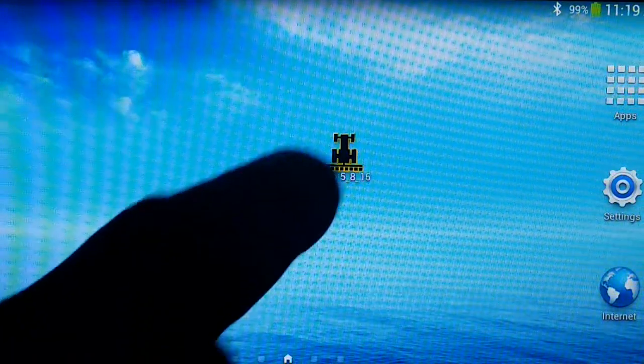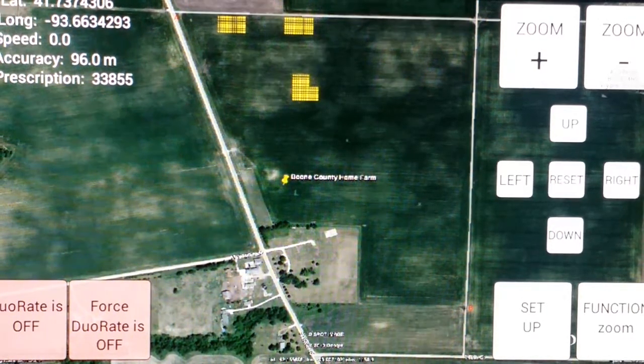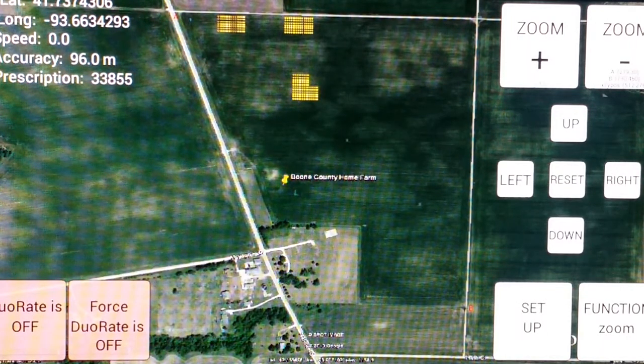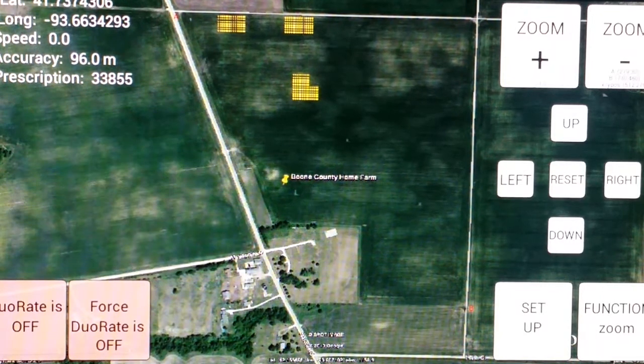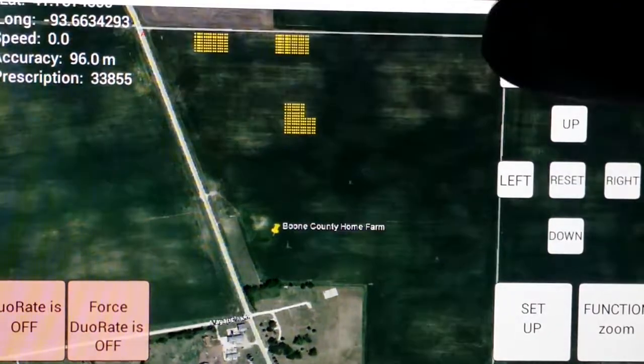I'm going to start up the app here using the icon on the center of the screen. The first thing you see when you bring up the program is the map of a farm — it happens to be my farm. You'll see the yellow blocks in the center; those are areas where I have set the program to reduce the plant population. I'm going to zoom in on the area that we want to watch and show you how this works in the field.